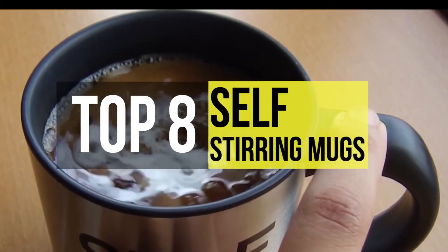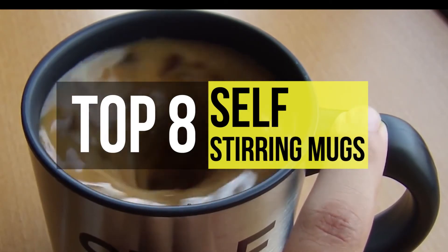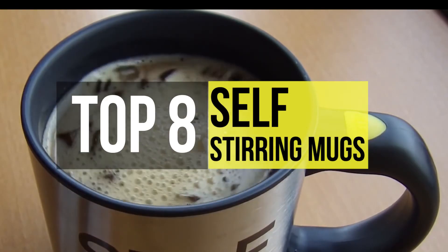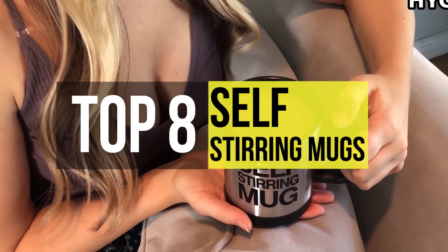If you are a regular coffee drinker at the office, you already know it's a tough task to find a clean spoon. Also, the liquid splashing is too annoying. So there come the self-stirring mugs. It has propellers inside the mug and you can stir the drink with the touch of a button. These are some of the best products in the business that are available right now.